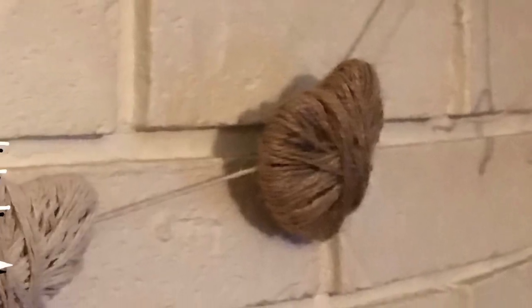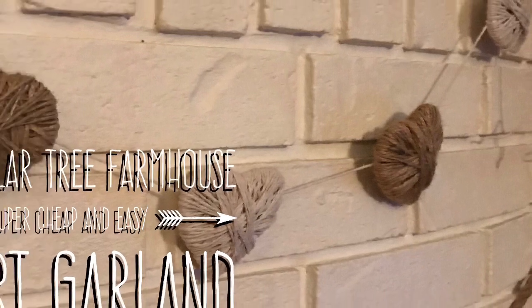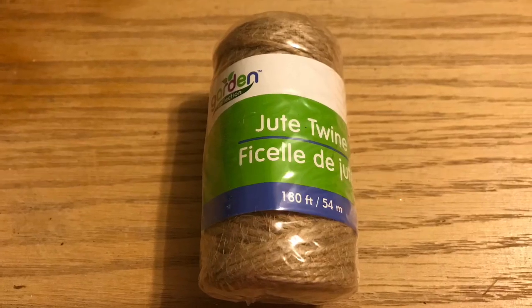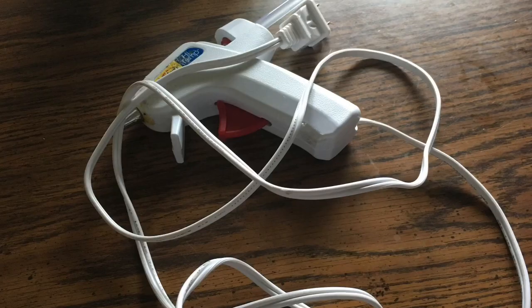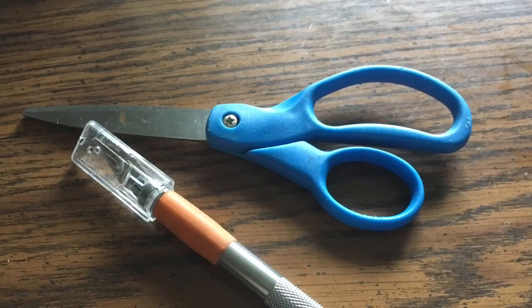Hi everybody, welcome back to my channel! Today we're going to do a super easy and inexpensive farmhouse heart banner. We're going to use any scrap cardboard or foam board you have, along with cotton twine from the Dollar Tree, some jute twine, a hot glue gun, and scissors.